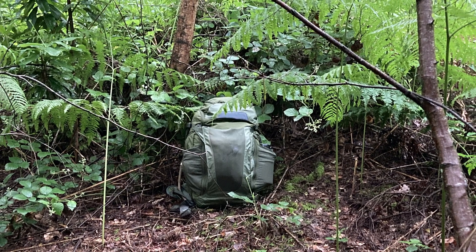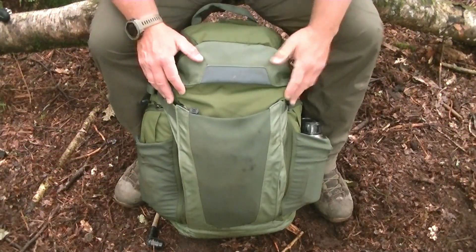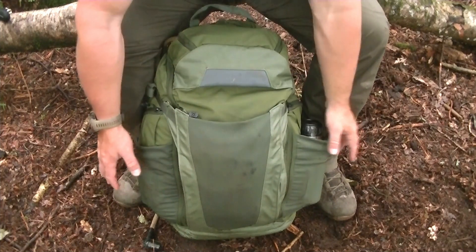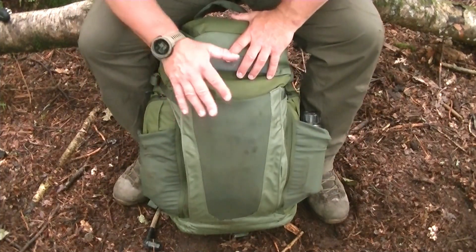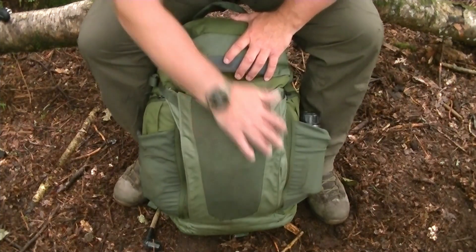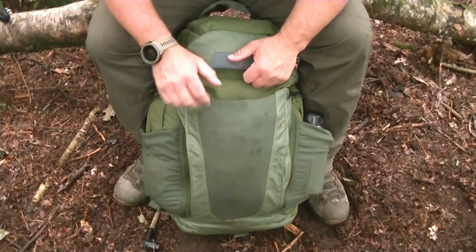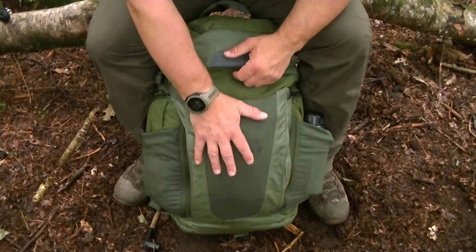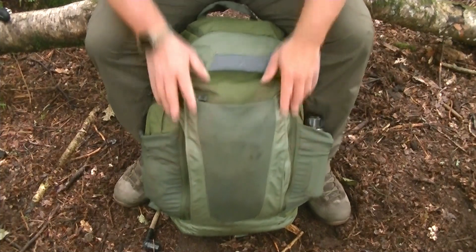There's no MOLLE webbing, no velcro patches — nothing like that. It's a green colour, more of a civilian brighter green than olive, but it blends in well with forest environments. I also wanted external carriage — pouches on the outside. This bag has an interesting feature: the whole front panel zips down and reveals an area where you can velcro or MOLLE on a pouch underneath a spandex pouch.